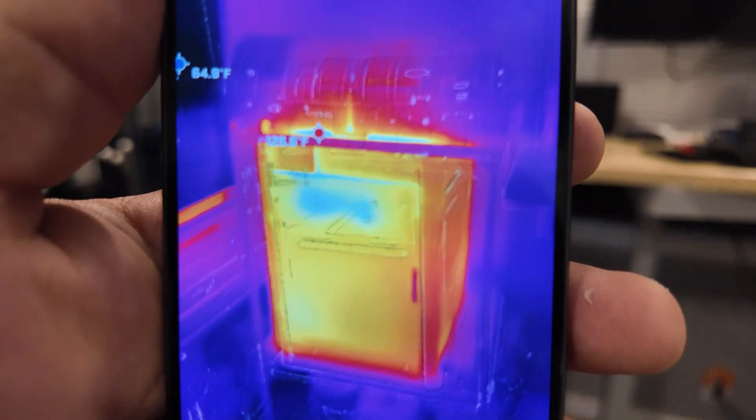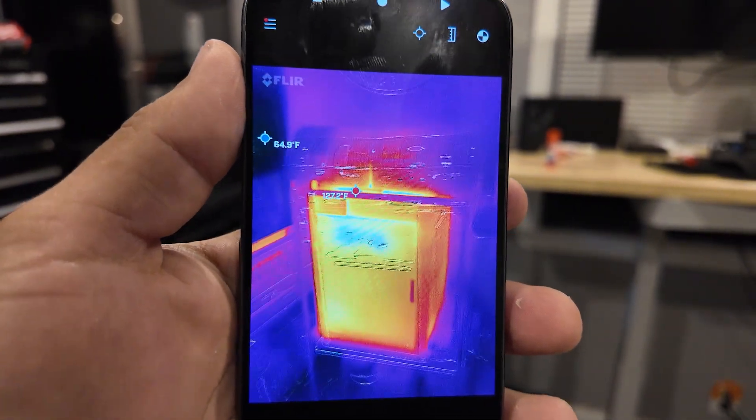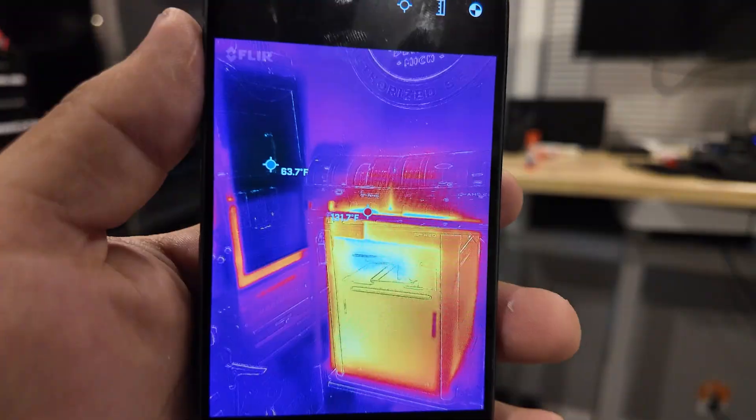If you have the heater chamber on and you're printing some pretty exotic materials, it will emit quite a bit of heat. It's not going to burn you if you walk up to it, but it's definitely warm to the touch and it will heat up a room pretty substantially, especially if you have no air conditioning. I would suggest leaving a window open — I have one in here and I leave the window open and it still gets pretty warm.